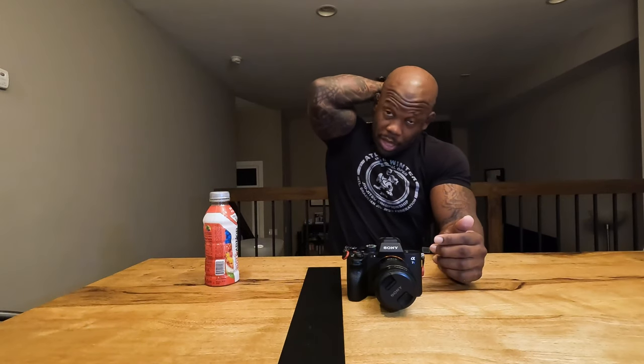I also use a gimbal — the DJI Ronin SC — and one of my concerns was whether this setup's weight could handle the payload. Honestly, it does just fine. I've used the Ronin in some crazy situations, tried some crazy angles and movements, and it's worked out. The Ronin handles it well; the payload is fine for this lens and body combination.